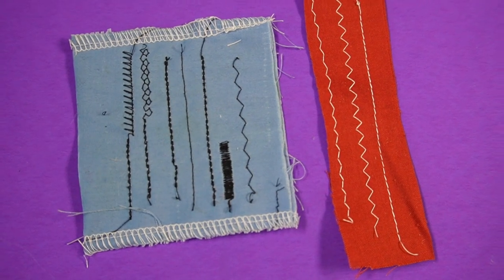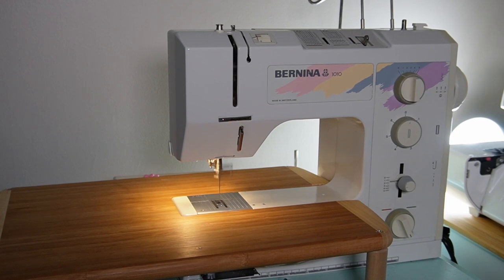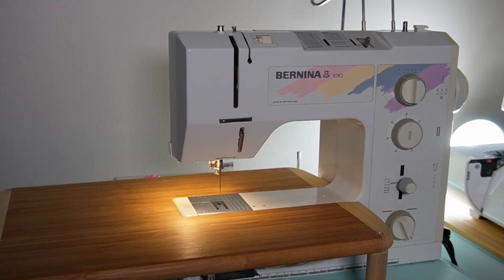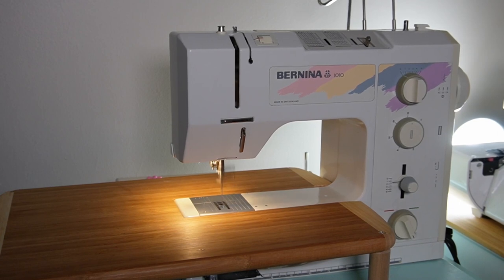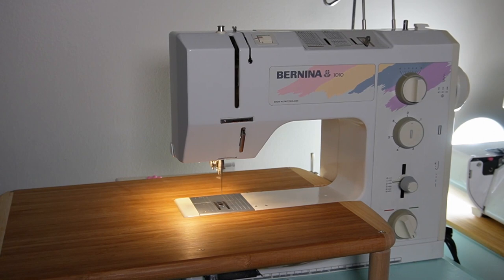The next thing to consider would be speed. There's not a lot of time to do much, so you don't want a sewing machine that is slow. I would say a thousand stitches per minute is a comfortable speed; however, there are some sewing machines out there that go about 800 or 850 that are okay for most standard sewing jobs.